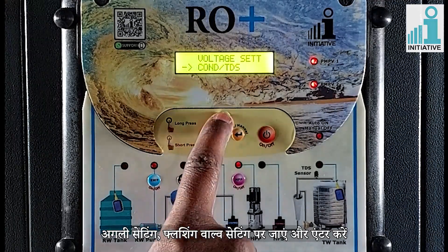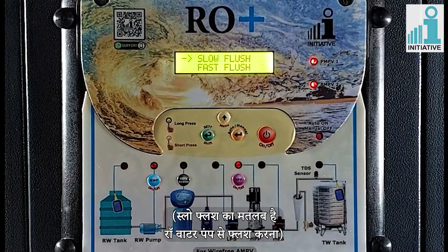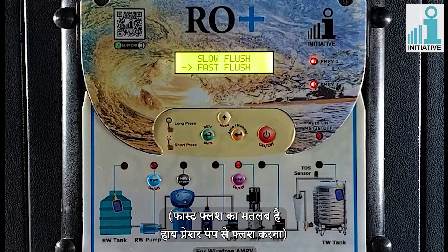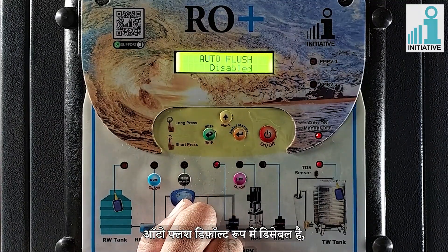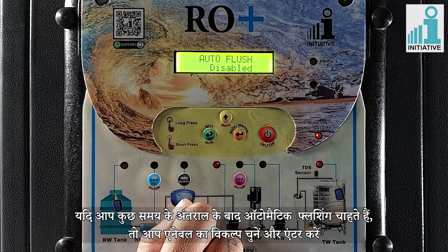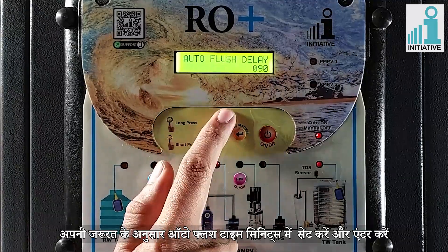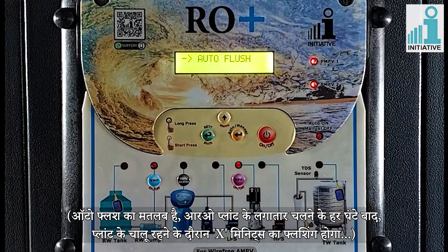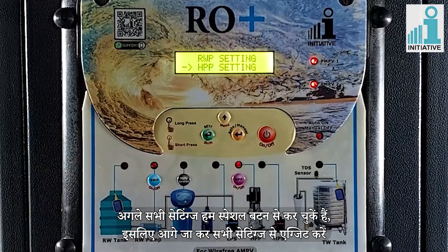Go to the next setting of flushing valve setting and enter. Enter in slow flush, enter the values in seconds and enter — slow flush means flushing with raw water pump. Go to fast flush and enter, set the values in seconds — fast flush means flushing with high pressure pump. Go to auto flush and enter. Auto flush is disabled by default. If you want automatic flushing after some time interval, choose enable and enter. Set auto flush time in minutes as per your need — auto flush means after every hour of continuous running, x minutes of flushing will take place while the plant is on. Press back button. We have already done all the further settings with special buttons, so go ahead and exit from all settings.